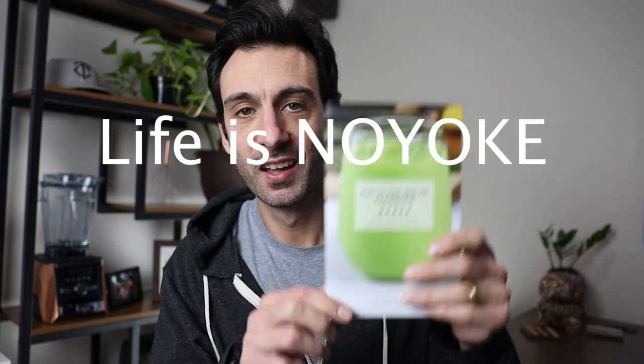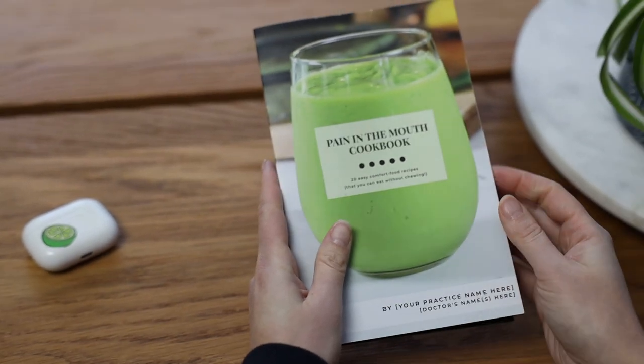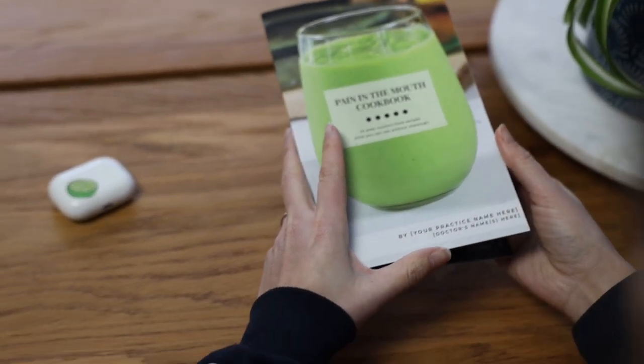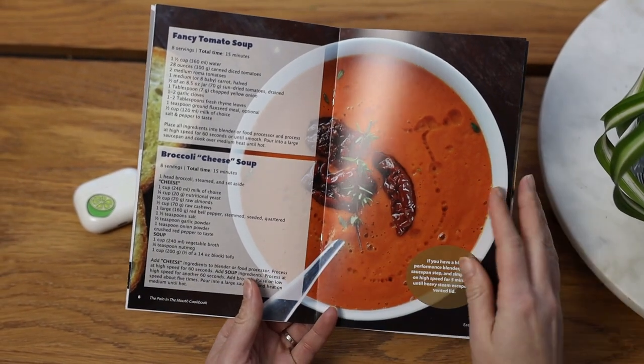Hey guys, Lenny Gill. Life is Knowing Yuck. This is the Pain in the Mouth Cookbook. It is 20 soft food recipes that you can eat without chewing. So if you're about to get braces, you just got braces, or you've had braces for a while, this is a cookbook that you will appreciate.